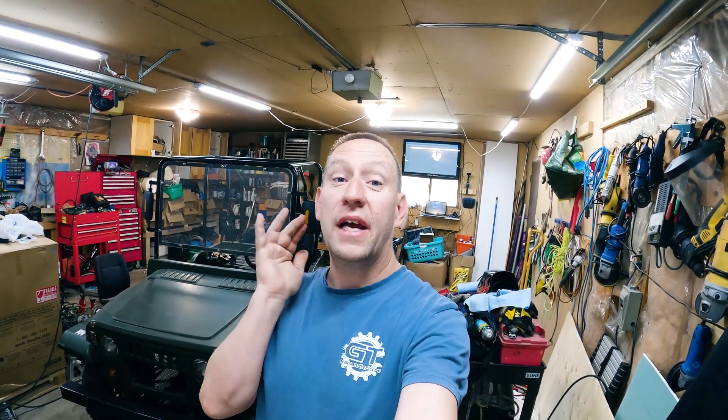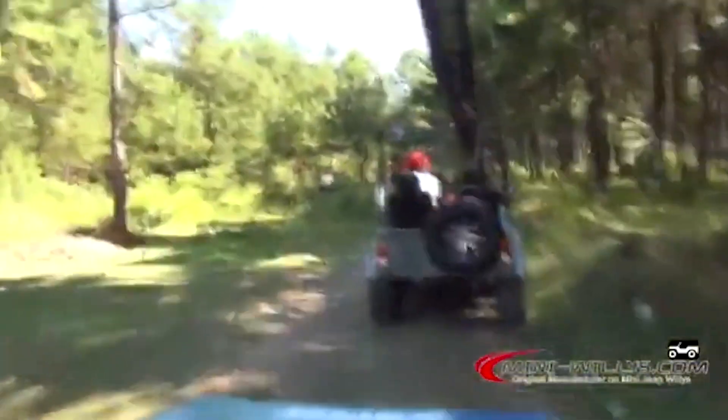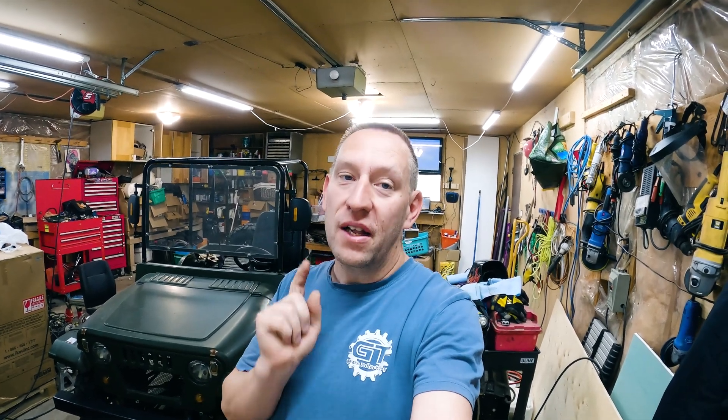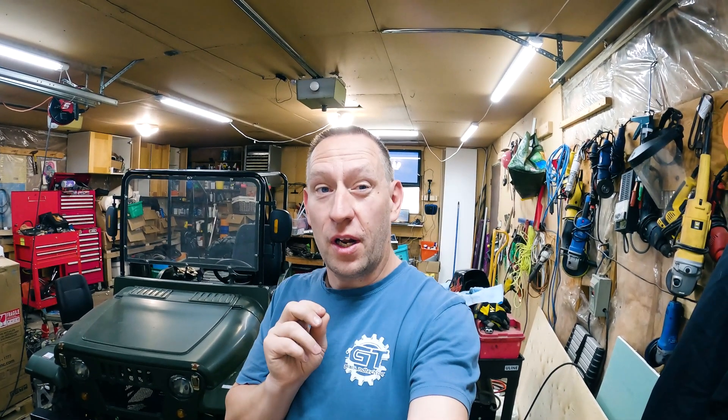Hello and welcome back to Gears in Tech. We are working on the Project Electric UTV today, and we're hoping to actually have a running, driving electric UTV. Let me get you caught up to speed on what we've done so far and what we're doing today.